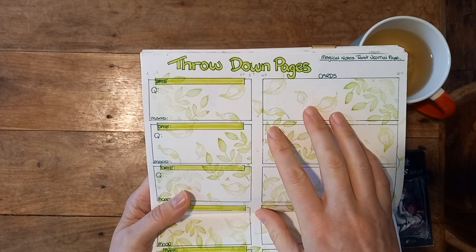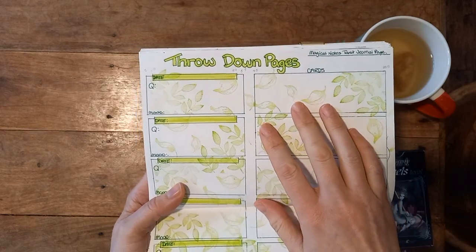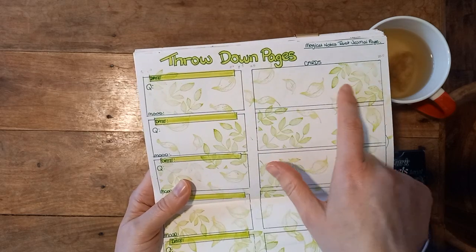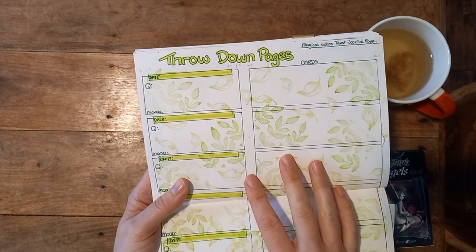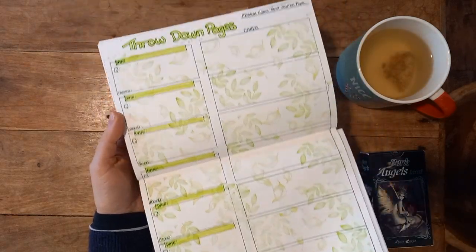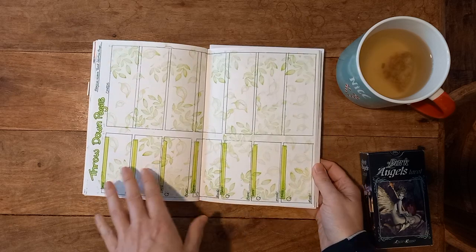My question might be: what do I need to avoid today? Or, given the energy of the Seven of Swords, how can I best handle myself? I'll just throw three cards down and read them as a kind of sentence — a Lenormand-esque spread as many people refer to it. I'll leave them out all day and come back to reflect on them in the evening to see if they fitted. Sometimes they do, sometimes they don't, and it's interesting to see how the aspects of how I felt they worked changes. These throwdown pages aren't in any particular order — there are seven spots to put my cards into throughout the month.